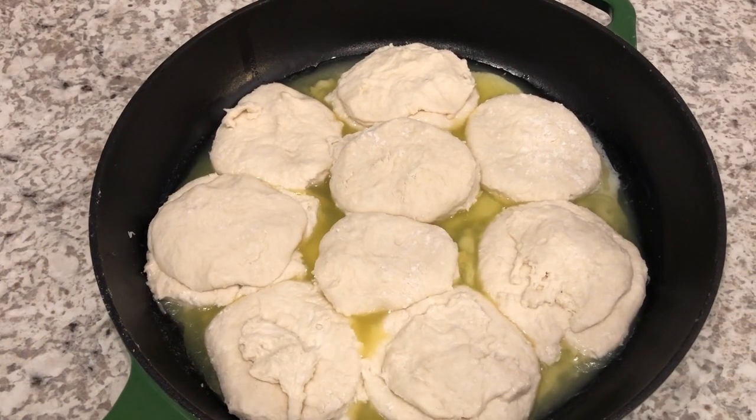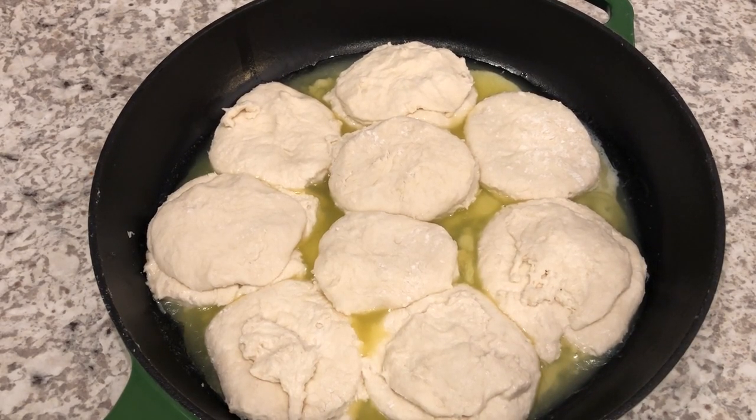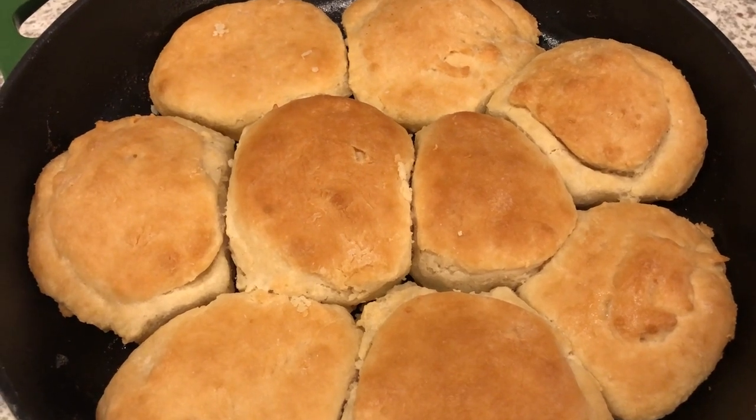My biscuits are ready to go into the oven. I have my oven preheated to 400 degrees and I'm going to bake these for about 20 minutes or until they're done.